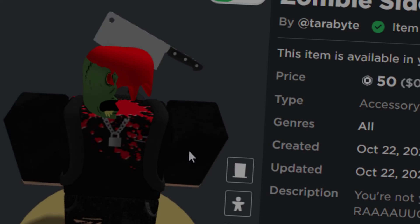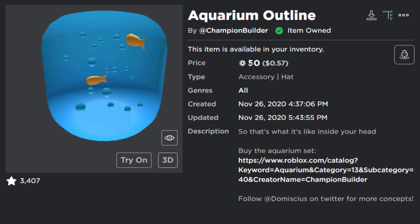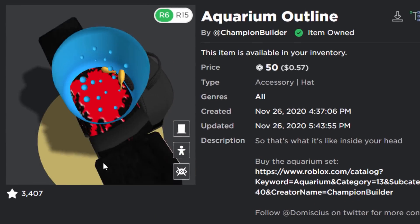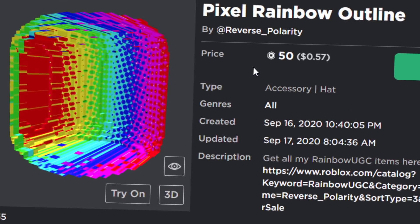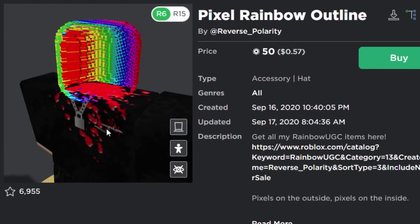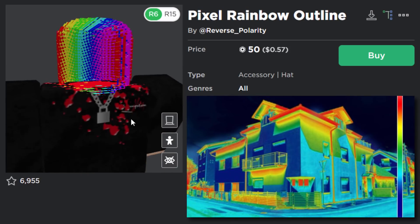The Aquarium Outline is also 50 Robux. On a normal Roblox character it's just a blue outline, but on the headless head you can see bubbles and fish — giving you a little aquarium where your avatar's head would be. Similarly, the Pixel Rainbow Outline for 50 Robux doesn't look right on normal heads but on headless the full rainbow effect shows. It kind of looks like a thermal camera picking up heat.